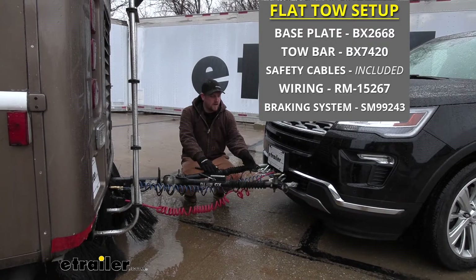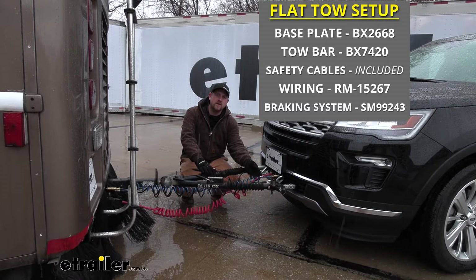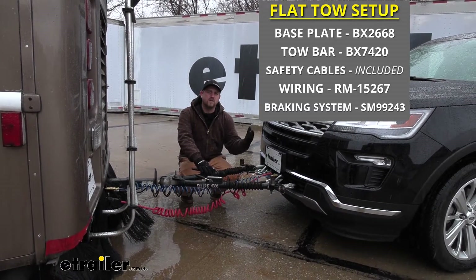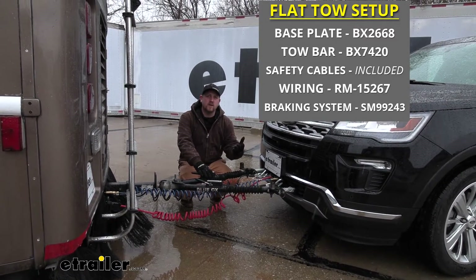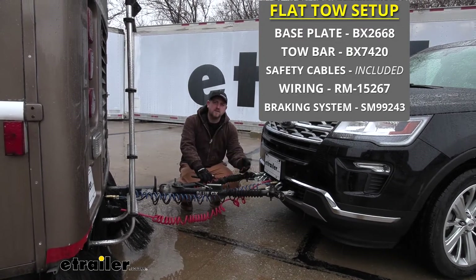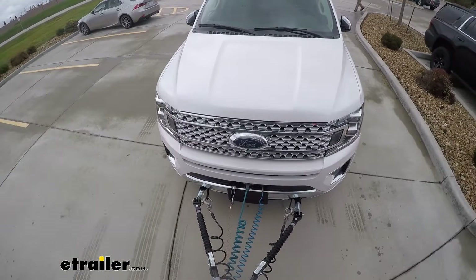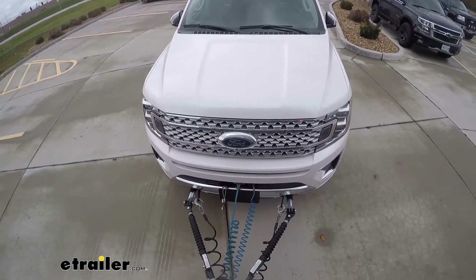We're also going to have wiring. Here we have diode wiring, and this is going to transfer the lighting signals from the back of the motorhome to the back of your Explorer, so everyone can see and know your intentions as you go down the road. Lastly, we're going to have a braking system. The braking system is going to stop the Explorer using its own brakes, instead of relying on the motorhome to slow it down.